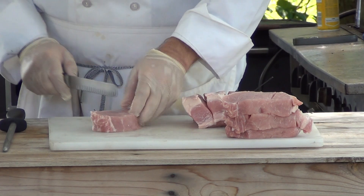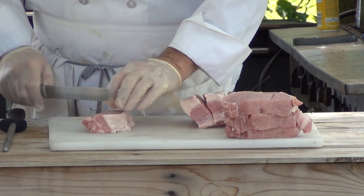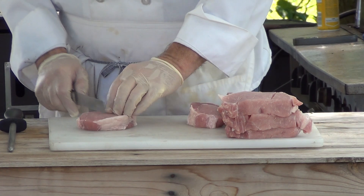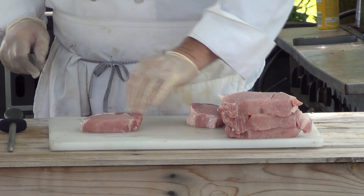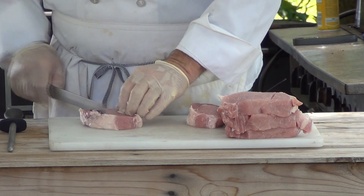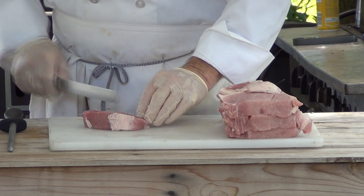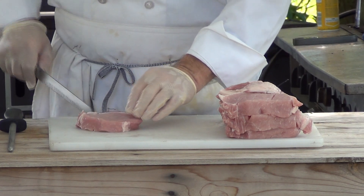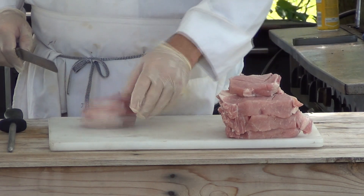I'm just using the weight of the blade — I'm not pushing down on it. As you can tell, my knife is razor sharp. Be careful with your knives, folks. I would suggest having your knives sharpened if you don't know how to do them yourself — a dull knife is very dangerous. Sharp knives do the job and you don't get cut if you're careful. I'm leaving the fat cap on there. The loin is a generally lean cut and it needs that fat. Whenever you have the fat, leave it on there.